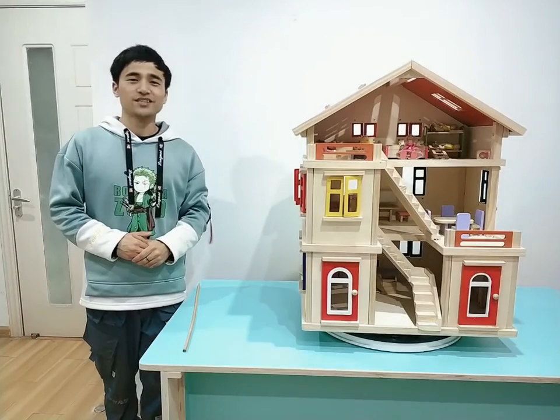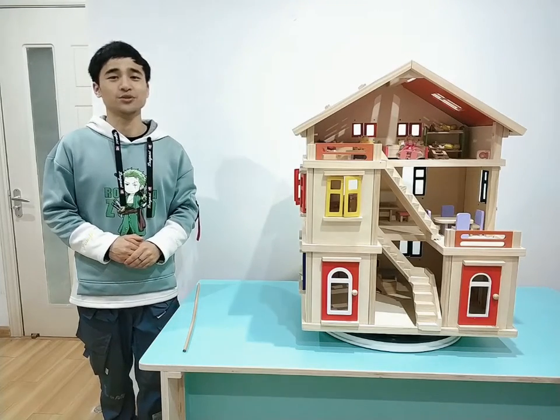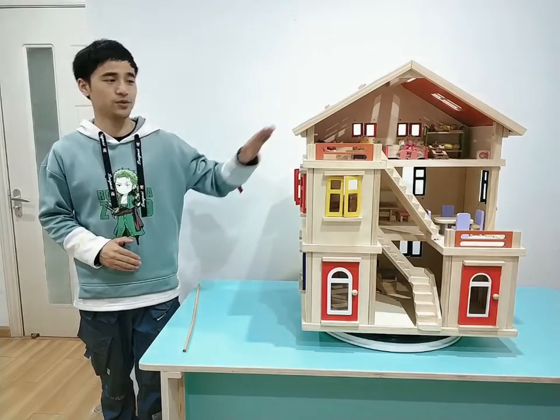Hello everyone, I'm Vintas from Yimu Xiangyang Toys Company Ltd. Today I'm going to introduce you the wooden door house with three stories.